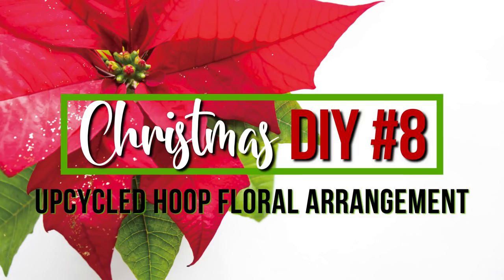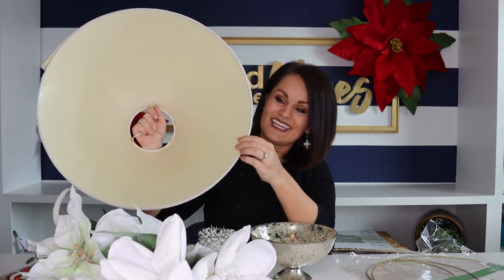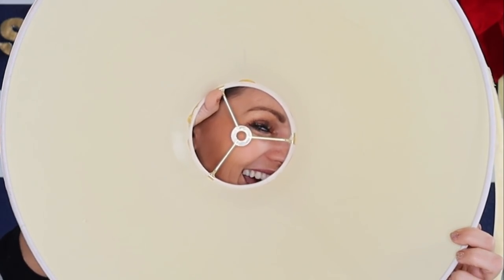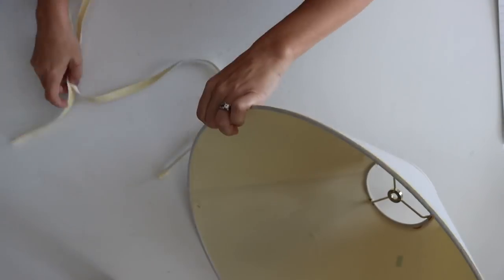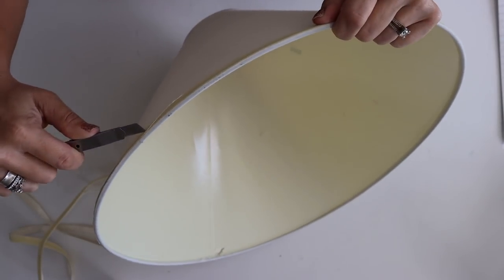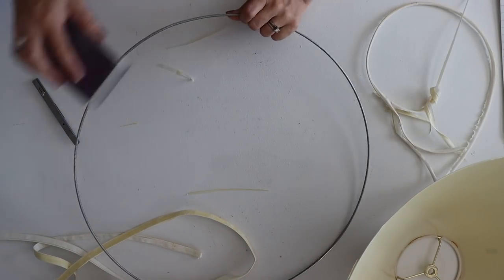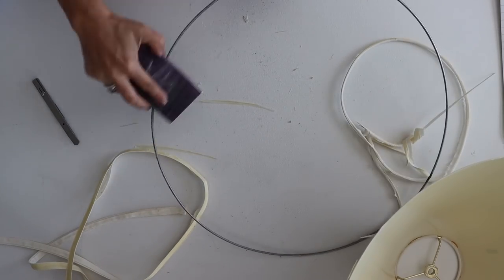I had this lampshade left over from an upcycle project and you all told me not to throw it away. I also have a beautiful faux mercury glass vase from a thrift store for a couple of dollars. My thought is to make one of those beautiful hoop arrangements you've seen on Pinterest — we'll pull the wire hoop from the shade and place it into the vase. To get the metal hoop out I rip off the edge banding and cut through with a straight-edge blade — it came out fairly easily.